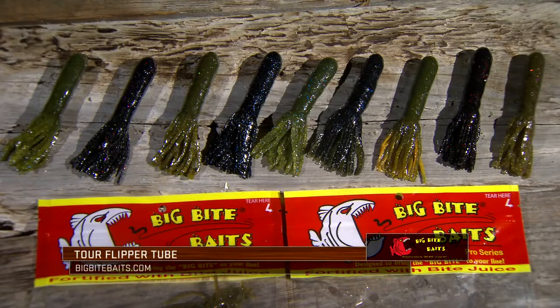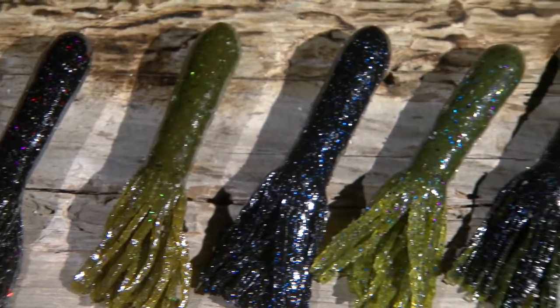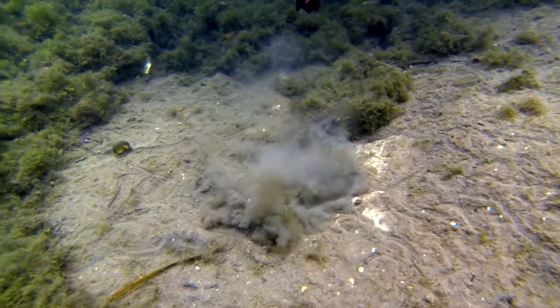One of the baits with the new Big Bite Tour Series Plastics that I'm really in tune with is the new Big Bite Tour Flipper Tube. Basically what I've done with Big Bite, and all the other pro staff has worked with it as well. A tube is one of those baits that as anglers we've thrown and maybe got replaced with different baits over the past few years.